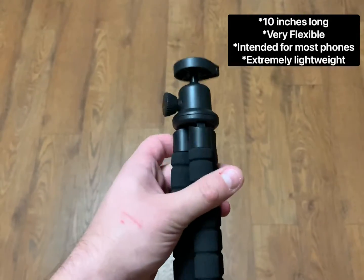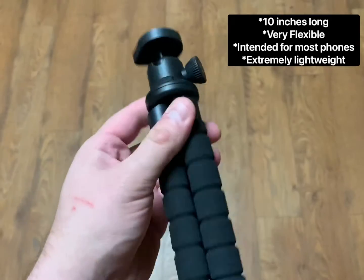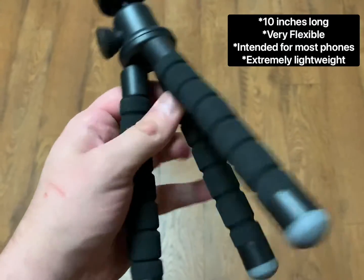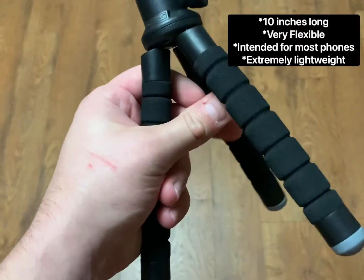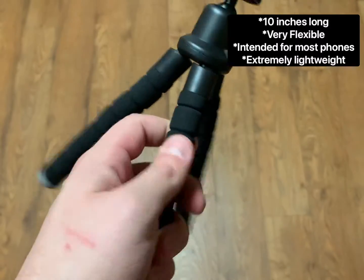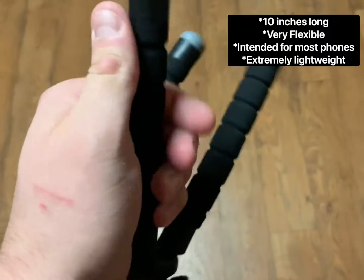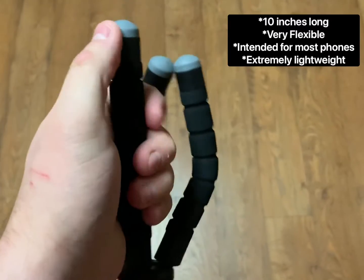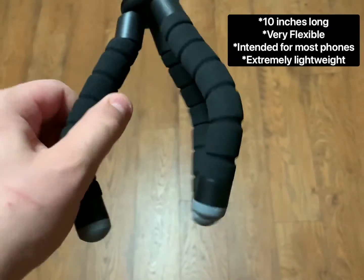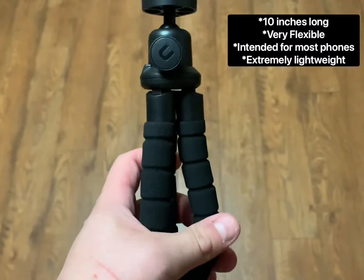So basically it comes just like this out of the box. There's a base attachment where you'll attach one of two things — I'll show you in a minute. The legs all extend and snap out about this far at the joint, and you can't control that part, but each leg bends like so. You can really bend each one individually — filming with one hand here, pardon me. It's extremely flexible; they even show a picture of the legs wrapped around bike handlebars, maybe for vlogging.